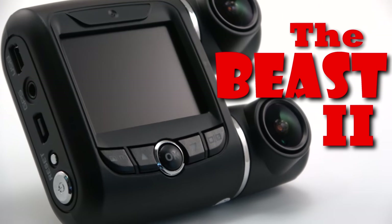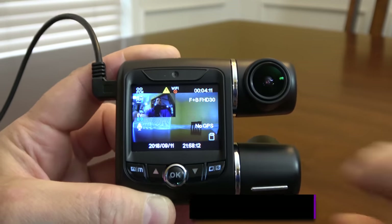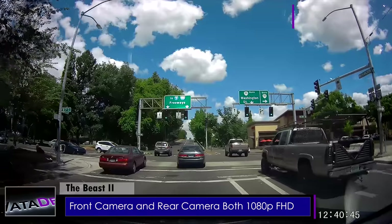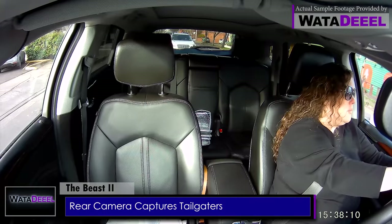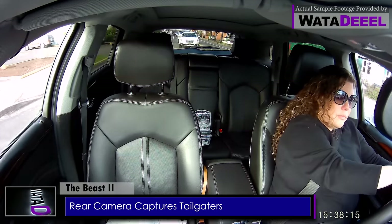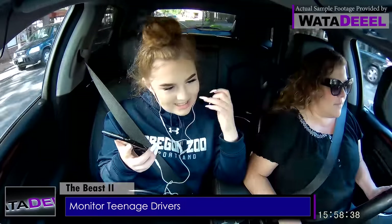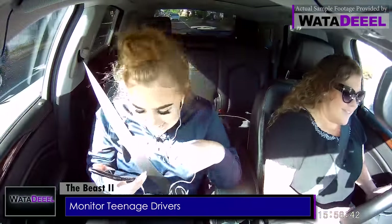I am extremely proud to present the Beast 2 dash camera. For starters, it has a dual lens, so it captures video out in front on the road as well as inside your vehicle — both cameras running simultaneously at full 1080p resolution. It's perfect for capturing what goes on behind you on the road, in case you wind up in court and have to prove someone was tailgating you, but also for parents with teenage drivers.